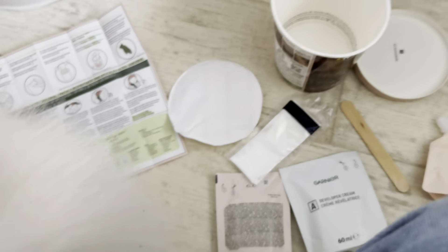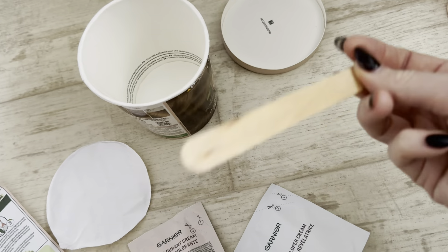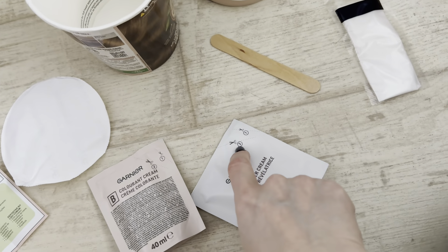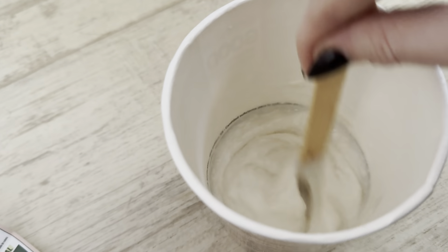So in the box you get - don't get fluffy dog in the box, move that way - you get the developer cream, the coloring cream, some gloves, a little stirrer, and your shea butter. That's for after, and you get loads of it, it's really good. You literally have to put those two in there, mix it up with the stirrer, and then put it on your roots. You can use a brush or you can just use your fingers - I'll just use my fingers. The only annoying thing is you do need a pair of scissors to cut it open.